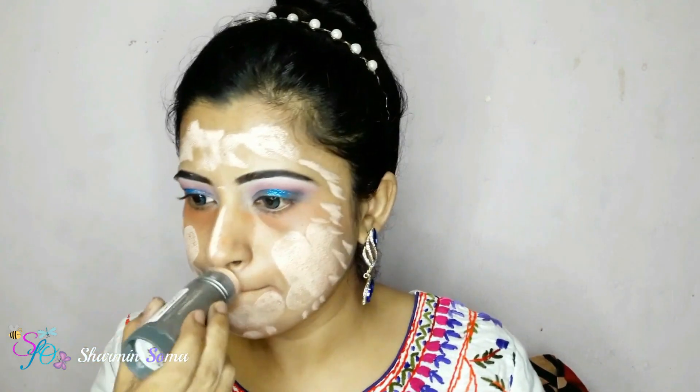Next I'm going to apply Crownline TB Pan Stick and my shade is 2W. Crownline TB Pan Stick is so thick and sticky, so you need more time to blend it out. I'm applying the stick foundation on my neck too and then blending it with a damp beauty blender. I'm also applying the same pan stick under my eyes and blending it well.